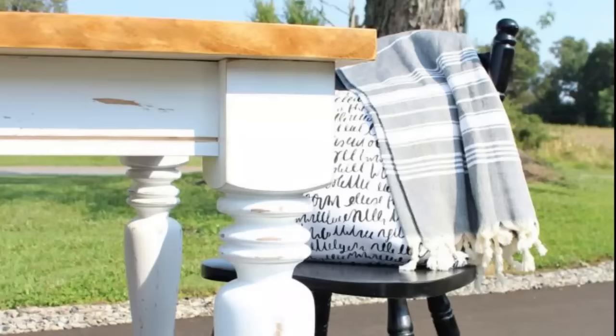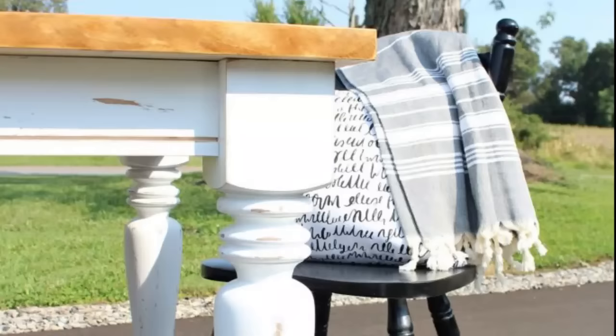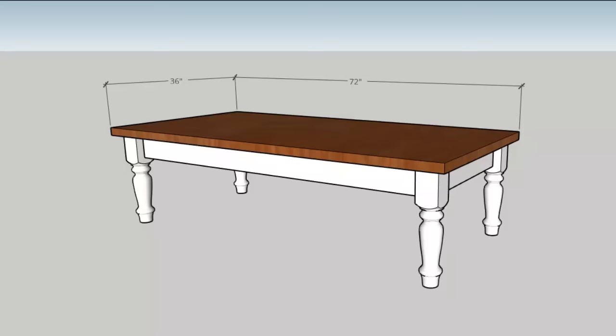I've used these exact legs a few years ago on another table build, and I love them so much I wanted to use them again. I'll leave a link below to these exact legs if you're interested in purchasing some for your next table build. Now let's build.